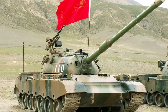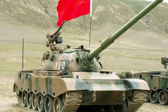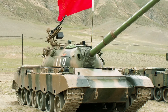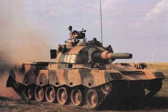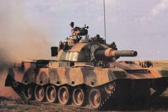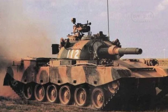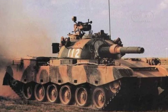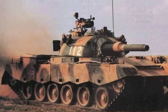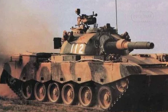The Type 80 marked a pivotal shift in Chinese tank design, featuring a lengthened hull, composite armor, and a turret system derived from the Type 79 series. It was equipped with a 105 mm L7-based rifled main gun, significantly improving its firepower compared to earlier models. Additionally, the Type 80 incorporates advanced fire control systems and better protection features, setting the stage for future developments.